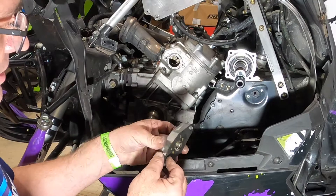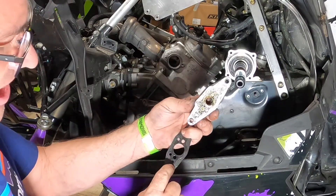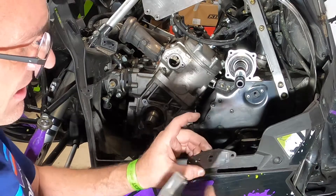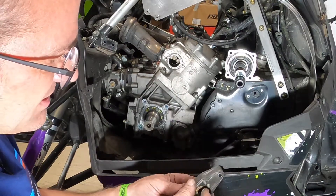When you put this back together, Arctic Cat was really smart when they did this - it says 'up' on that gasket and 'up' on that gasket. So when you're looking at these as you're putting them in, you can read where it says 'up.'